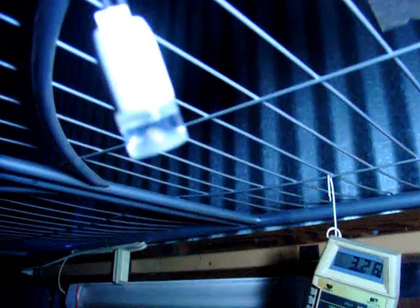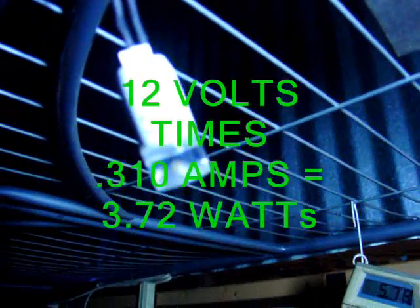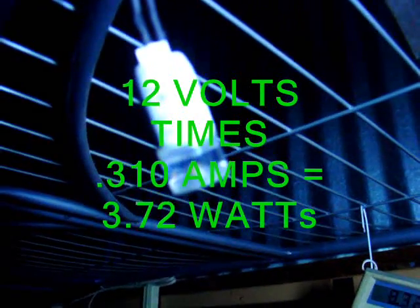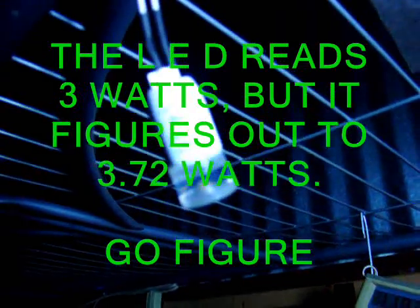Hello, I'm Scott Brown with Green Wind and other home energies. Just something pretty interesting for you to check out. This is a 3 watt LED, 12 volts, 60 or 50 Hertz — really doesn't matter. Works on DC pretty well. It says 310 milliamps for 12 volts, which comes out to 3.72 watts consumed.